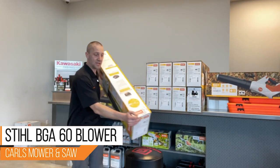I feel like I'm always unboxing battery stuff. STIHL, I know you have some cool gas stuff in the pipeline — bring it out, I want to show that off too. We've got some cool battery stuff, but I know you've got some good gas stuff coming. So here we go — this is the STIHL BGA 60.